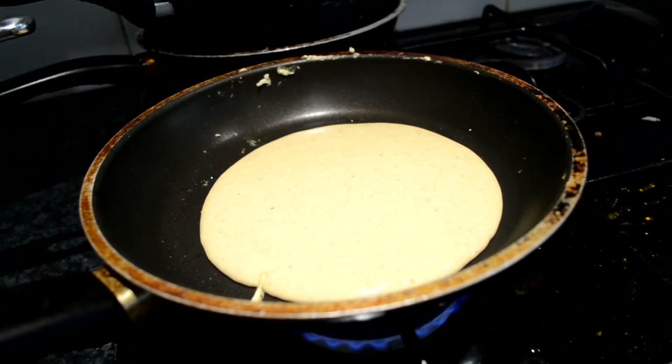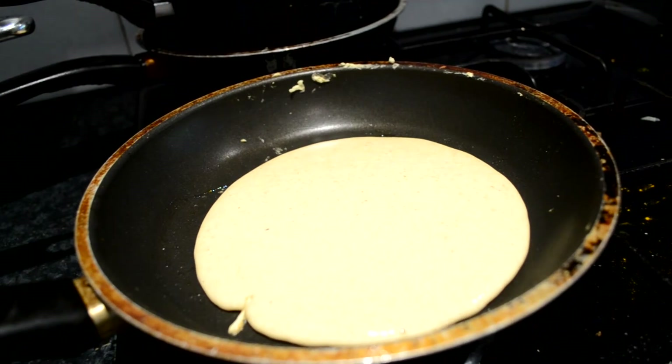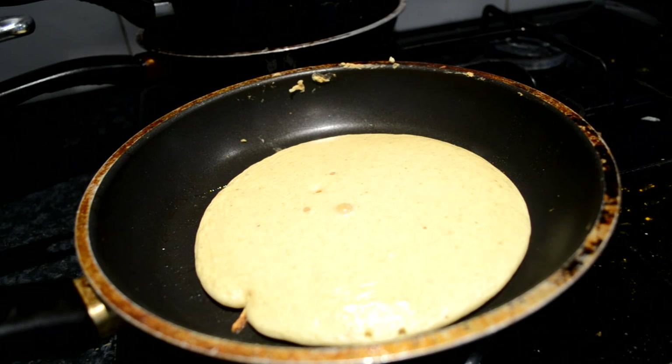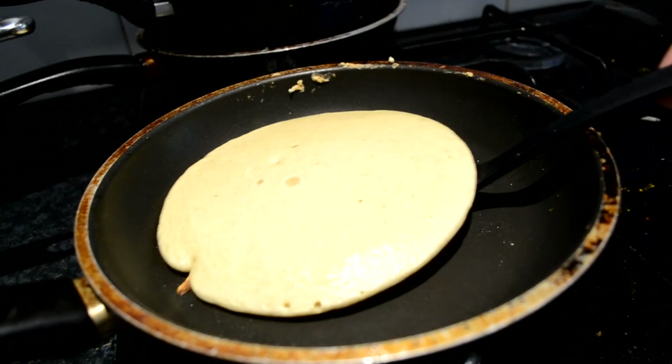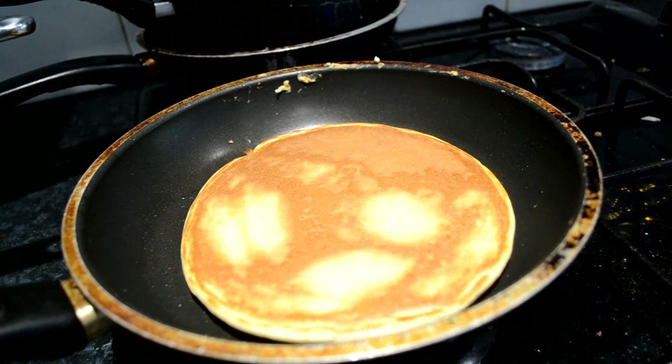Now for the second one — I'm going to flip this a lot better, I promise you. This one's going to come out whole. See? I promise you that will flip well. Yes!